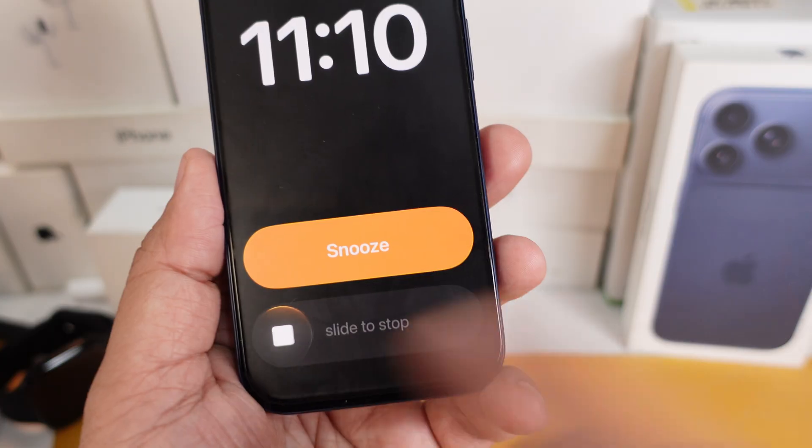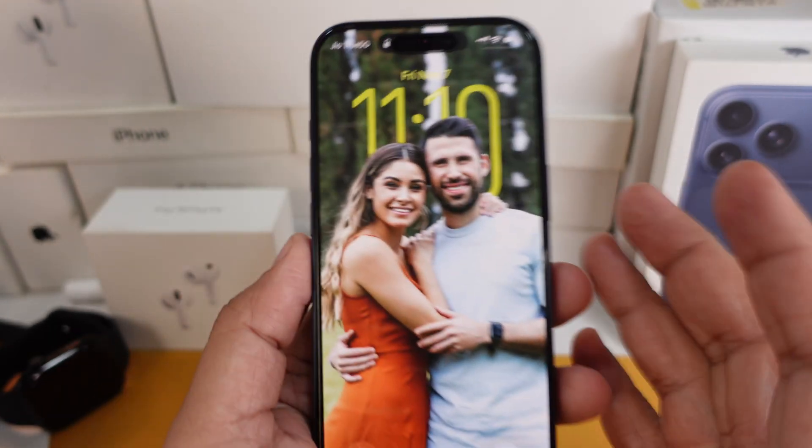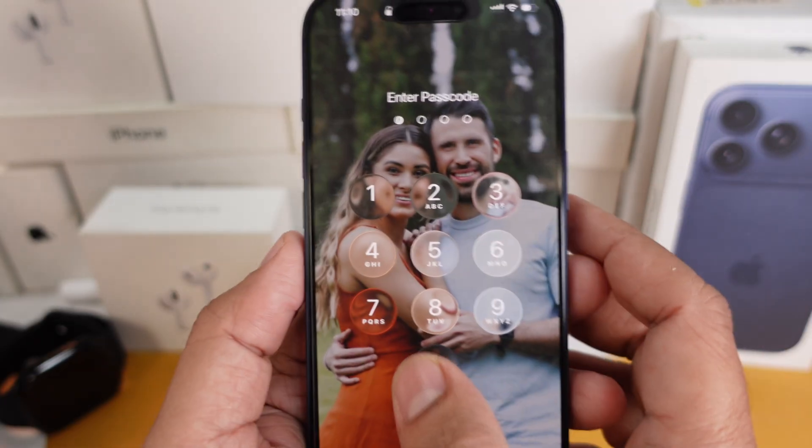Apple says it helps stop accidental dismissals, but some of us just want to go back to the old way. So let's break it down real quick.